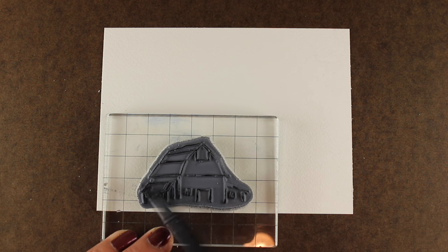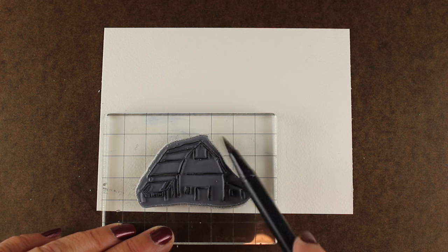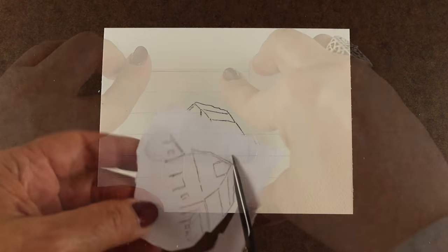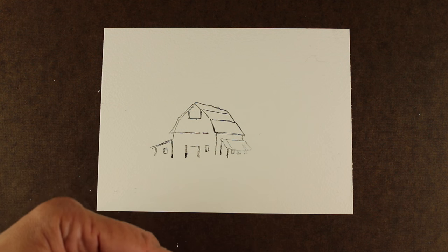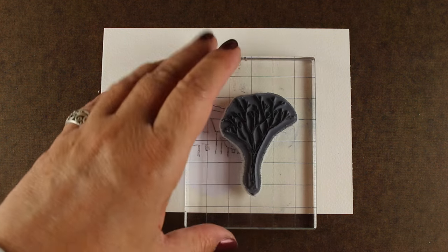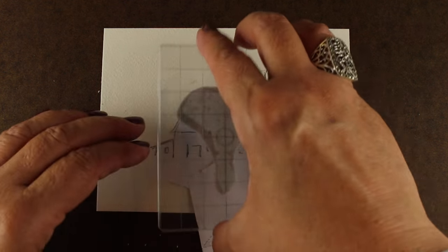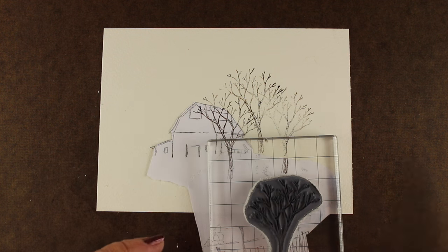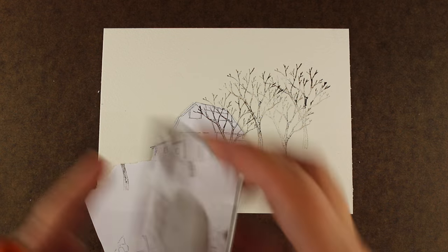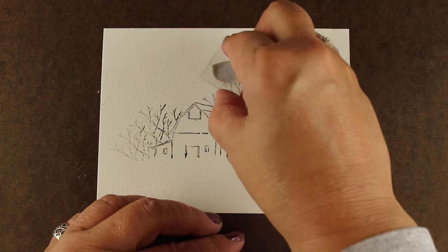The second card is going to be this barn, and I'm going to apply what I learned from the first one. I'm doing a whole bunch of different colors on the barn — a little blue, a little brown, a little gray, a little rusty color. I'm stamping the barn off to the left a little bit because I wanted a scene that sort of tumbles from the upper right down to the lower left, leaving a place for my sentiment — on the other card I didn't leave room and had to add a panel. I've taken an extra piece of masking paper and blocked off the ground so the front tree doesn't go down too far, then I'll move that over to make trees that tumble downward.